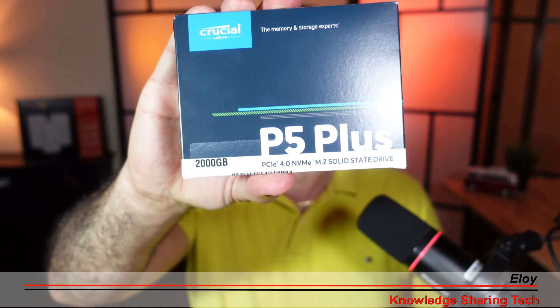Not long ago I purchased this Crucial P5 Plus NVMe drive. This is a Gen 4 2TB drive that is very fast, but it was reaching temperatures of 77 degrees Celsius and I wanted to bring these temperatures down to help preserve this drive long term and also maybe to make it perform better.